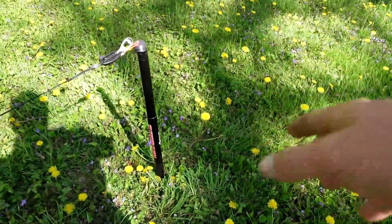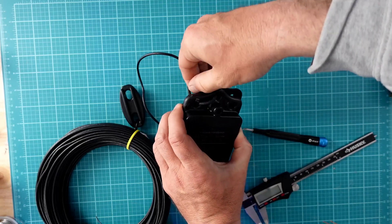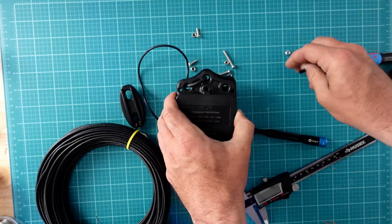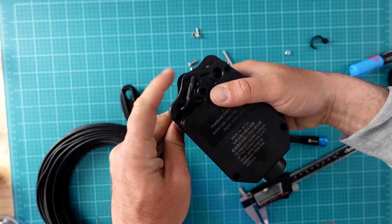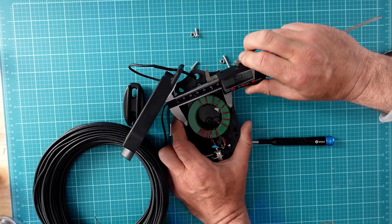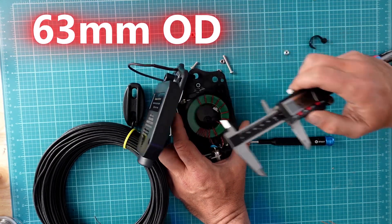This NFED half-wave is essentially a long wire fed into an auto-transformer, which takes a very high impedance and steps it down into something that your radio can actually work with. Instead of the typical 49-to-1 transformer, this NFED half-wave utilizes a 64-to-1 auto-transformer. This helps shift the impedance to a level that's a little bit better suited for this particular design.